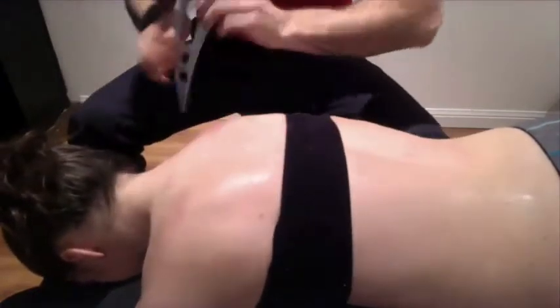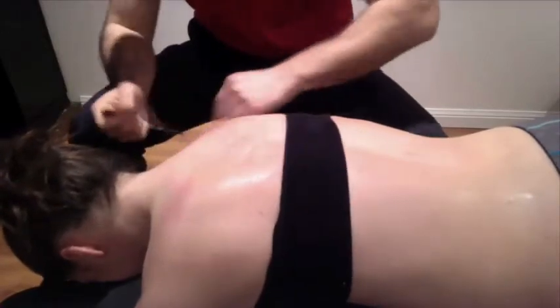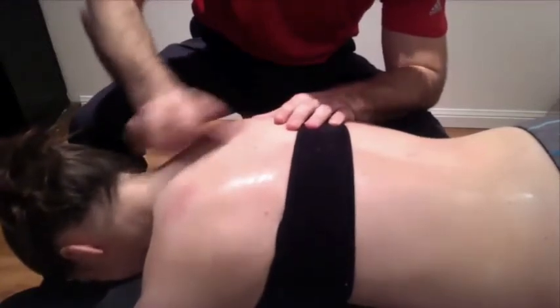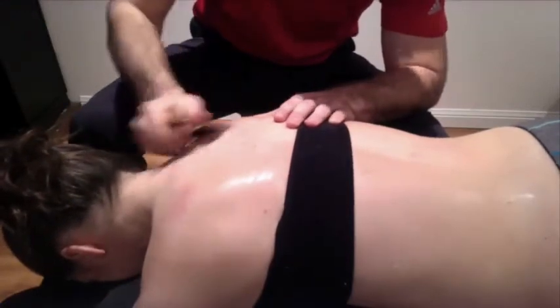Right up in through these traps and levators, we have a couple of nodules. So we're going to start off very broadly and work through those before we end up getting a little bit deeper. We're still using that number one edge — everything is very superficial.